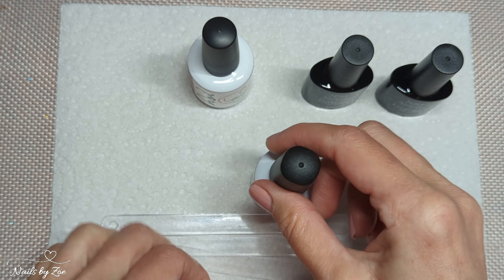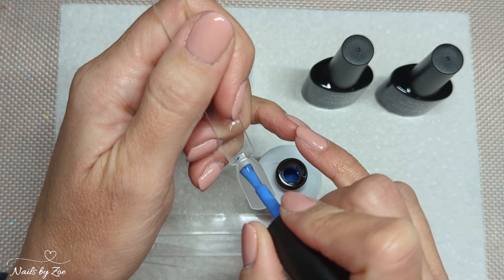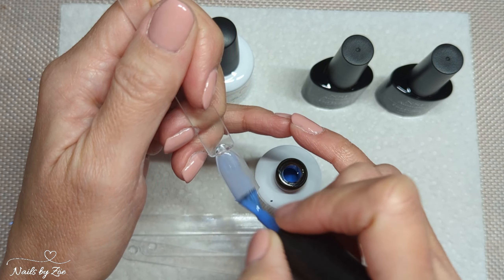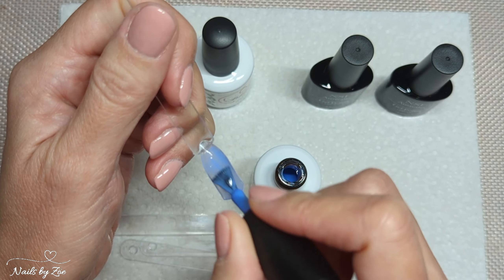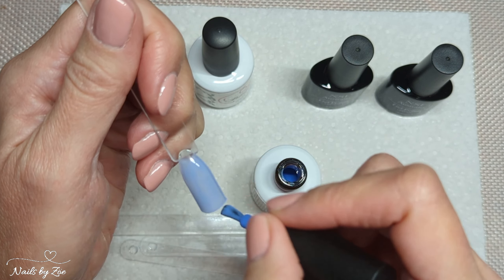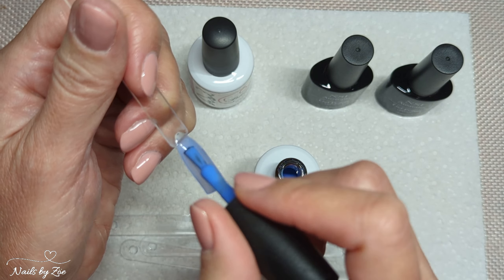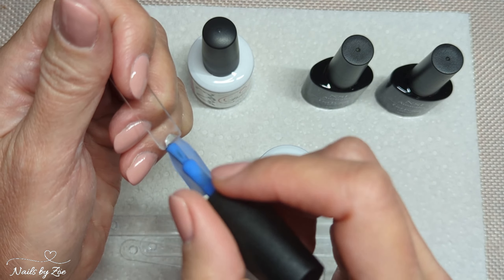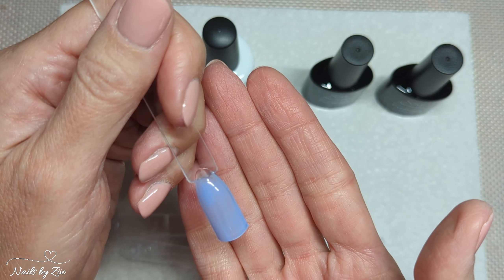I've just realized I haven't shaken these, so I may need to do that, but we'll see how we go with the swatches. This is quite a pale color — quite thin consistency. The Polish Pro range does tend to be quite thin in consistency, so I just tend to float these on because they are quite thin.